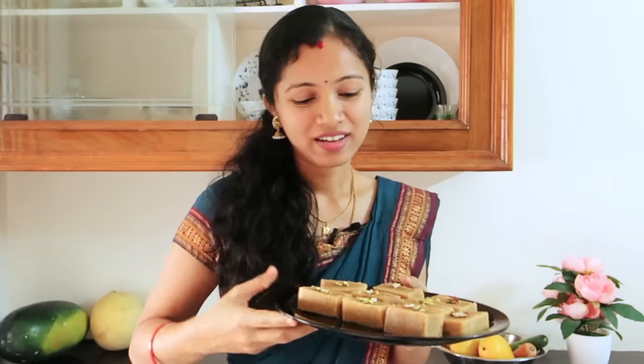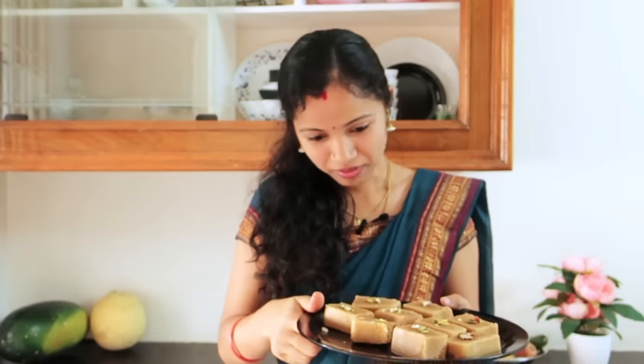Let's take a look at the Milk Mysore Pak. It has a lot of texture and taste. You can try it here. So friends, try it out. If you like it, give it a comment. If you like this video, please subscribe to our channel. Thank you for watching!